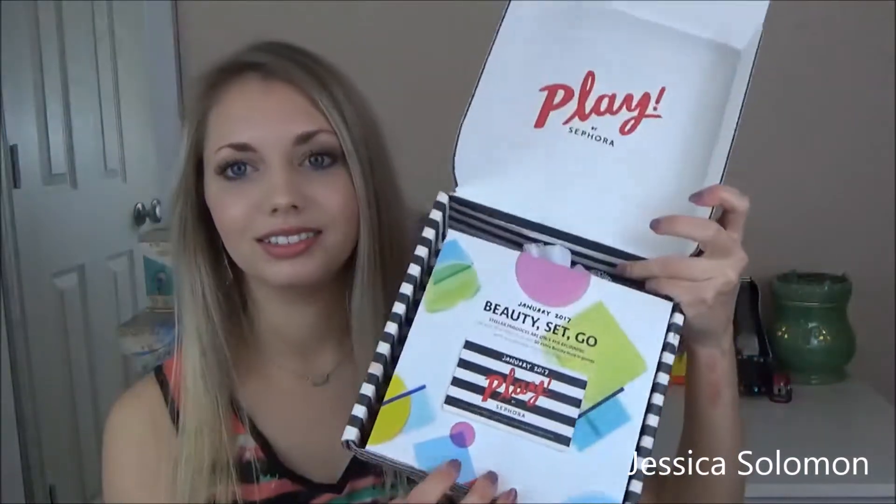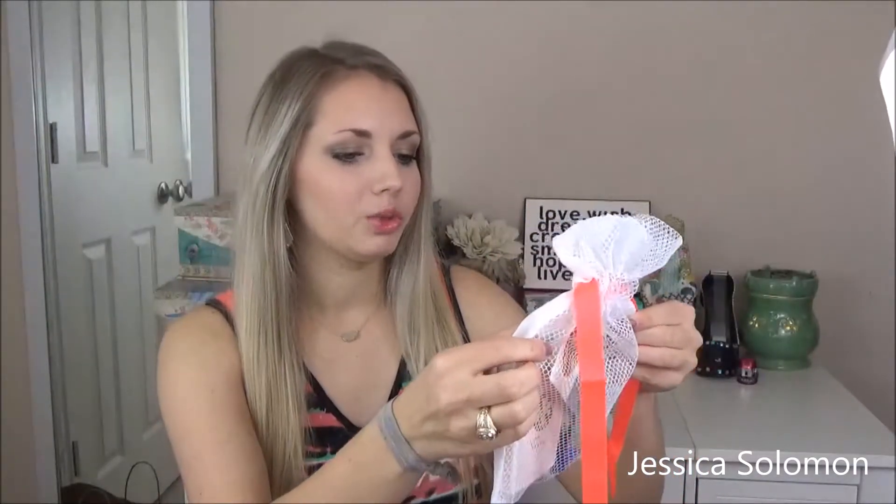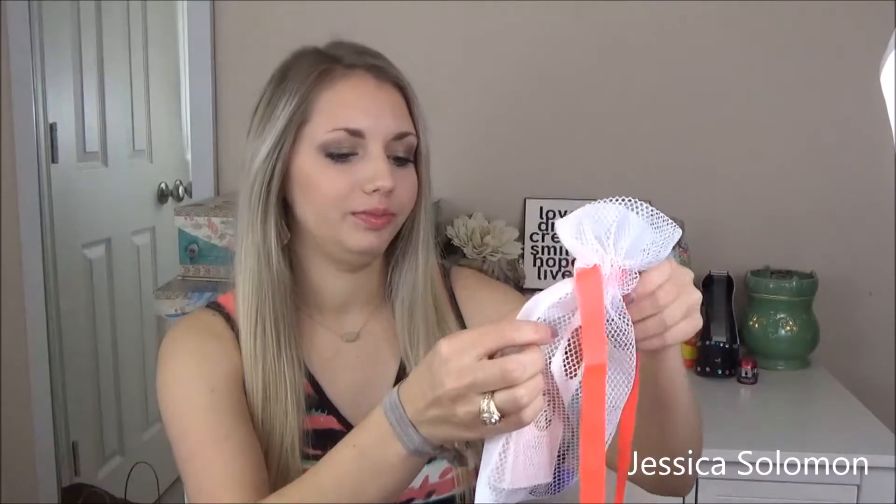Here we go! Starting out with this thing — this is like the manual. It shows you the names of everything, how much they are, and this is the thing that gives you more points when you go into Sephora, because then they know that you get this box and they give you extra points. This one's bag is so cute! It reminds me of workout gear. It says, 'Sweat is just another way to glow.' That's really cute, and I love the coral color. So let's dig in.